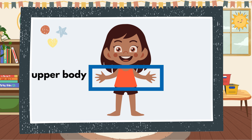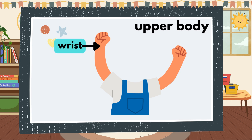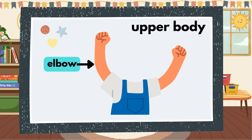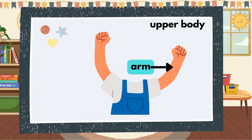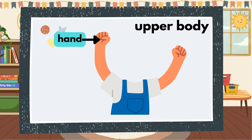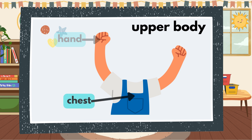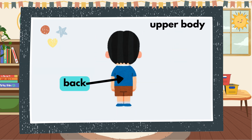Upper body. Wrist. Elbow. Shoulder. Arm. Fingers. Hand. Chest. Armpit. Back.